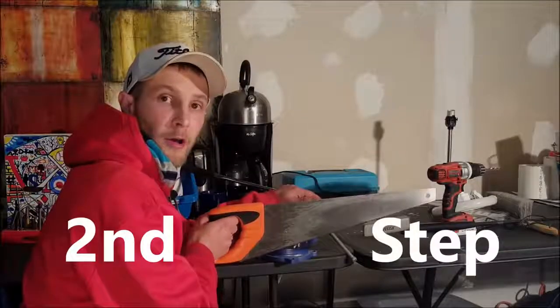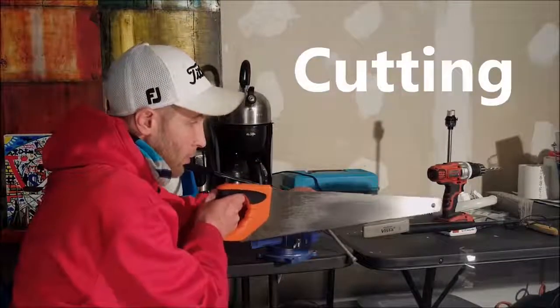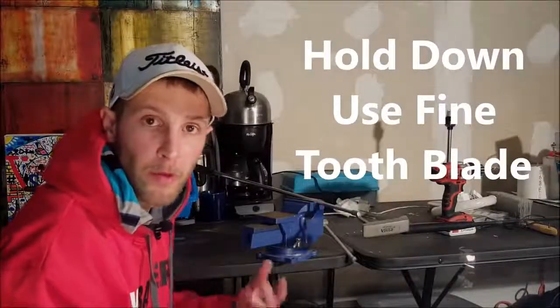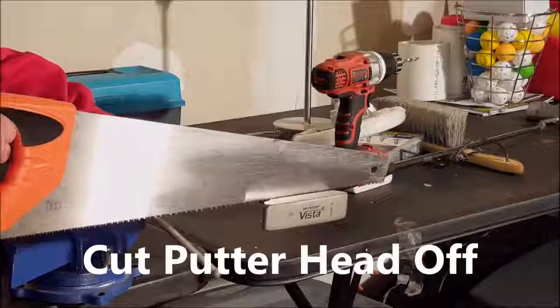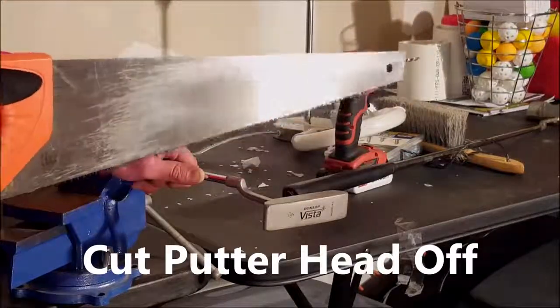For the next step you're going to want to cut off the putter head. You can use a vice or just hold it down and use a saw to cut down. Make sure you have a fine tooth blade to cut the metal, or a metal cutting blade — that'll make it a lot easier. Cut all the way down until the putter head is off, then move on to the next step.